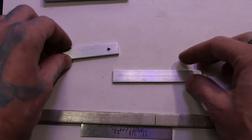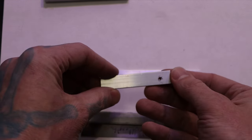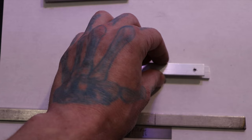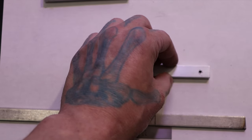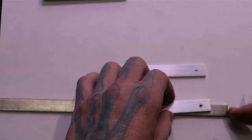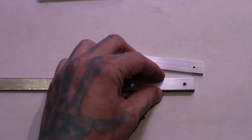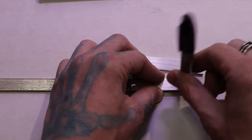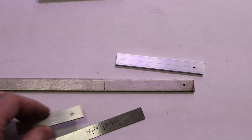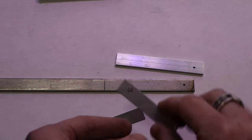The holes go one centimeter from the end, dead center. I measured that out on another piece and drilled the hole already. So same thing with my template — I lay it on top, find where it's at, and mark my hole. You want a solid mark so you can see the complete roundness of the circle and know exactly where the definitive center is.